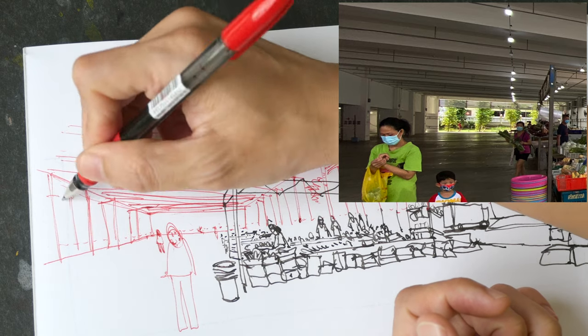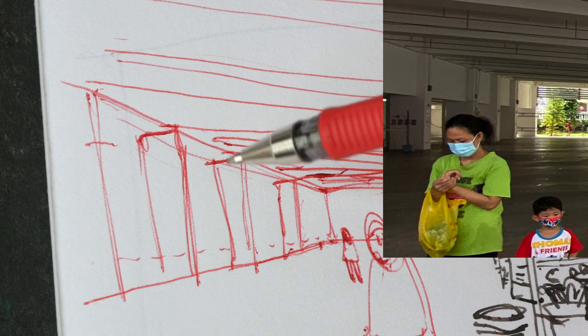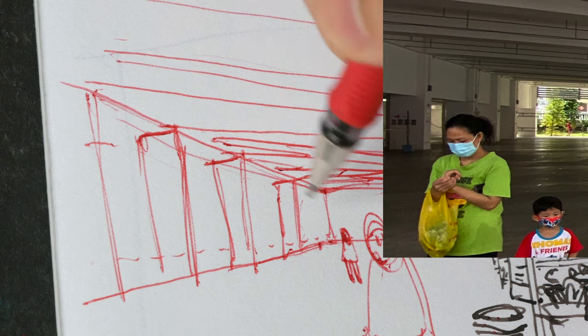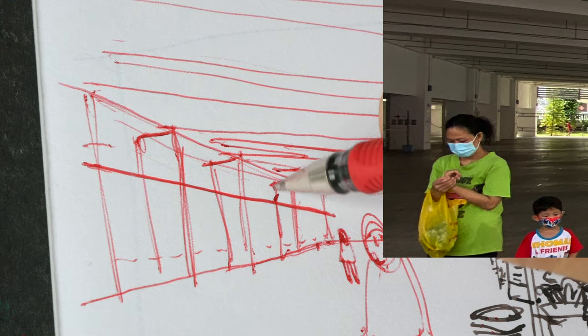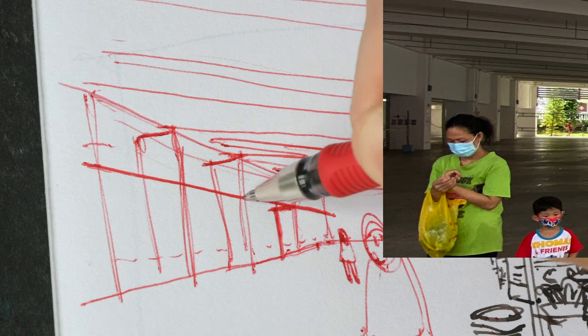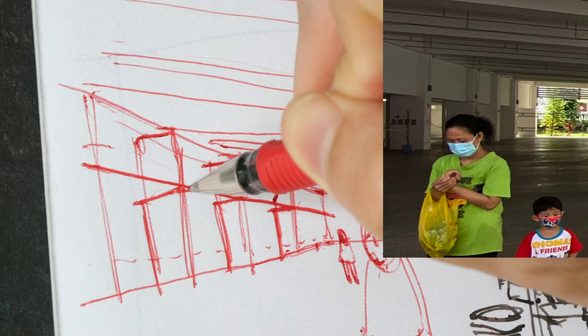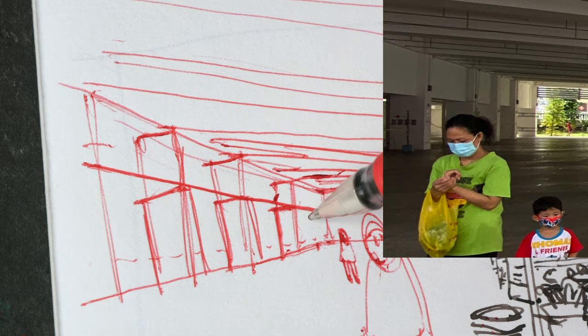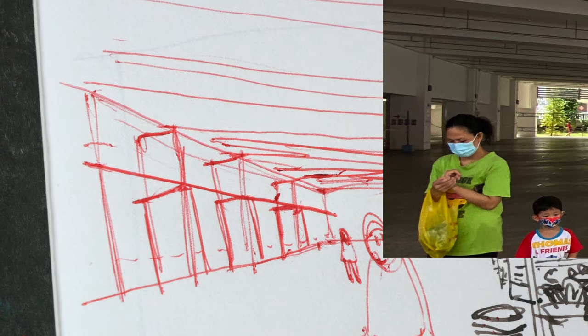You see this structure here — the pillars should actually start here rather than going all the way to the top. Observation skills are very important — more important, actually, sometimes compared to drawing skills and technique.